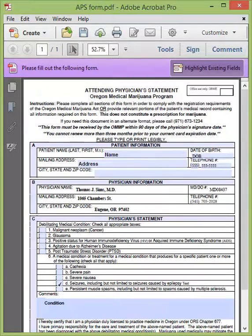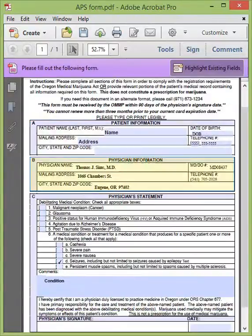This is a brief review of the attending physician statement, the last form the state will expect to receive in your application packet. This form is broken into three boxes: Box A, B, and C. Box A contains all of your personal information — review this before submitting to be sure it is accurate. Box B contains the physician's information who reviewed your medical records and conducted your physical examination. Box C contains the information for which you were approved for your medical marijuana card, and requires that at least one box is checked, a comment is made, and the physician has signed and dated.